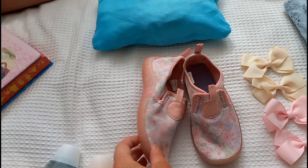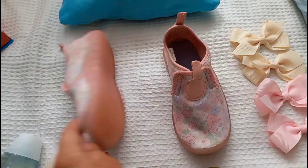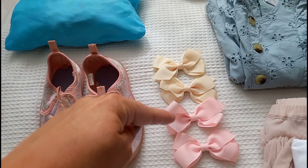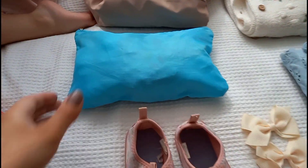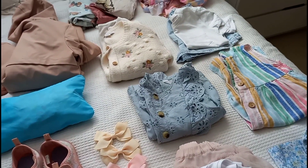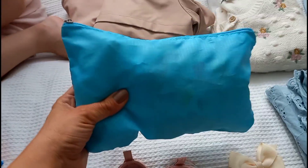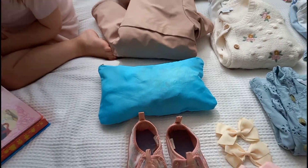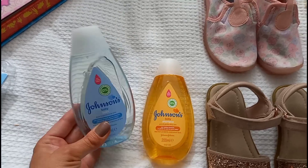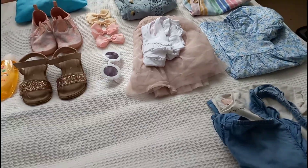I've got her shoes - one pair of sparkly sandals she can wear day and night, and little swim beach shoes, which are perfect for the shingly pebbly beach so she can run around and go in the sea without hurting her feet. I've got her sunglasses and hair bows to match every outfit. I've put all her underwear in a little pouch - one per outfit plus a few spare. She's also got her little bubble bath and shampoo.